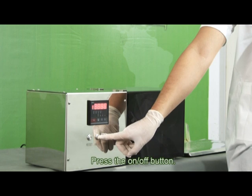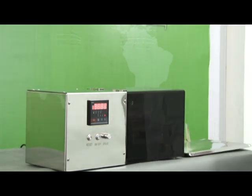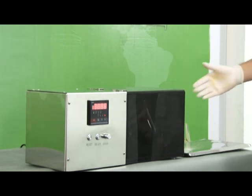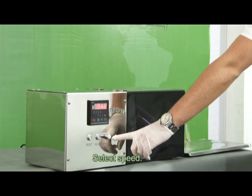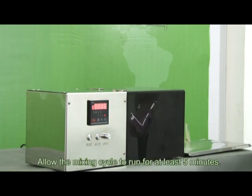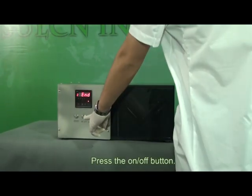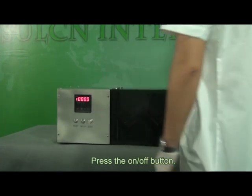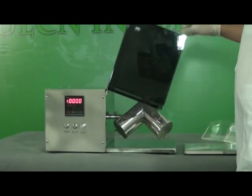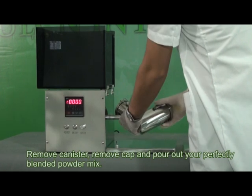Press the on/off button to start the mixer.